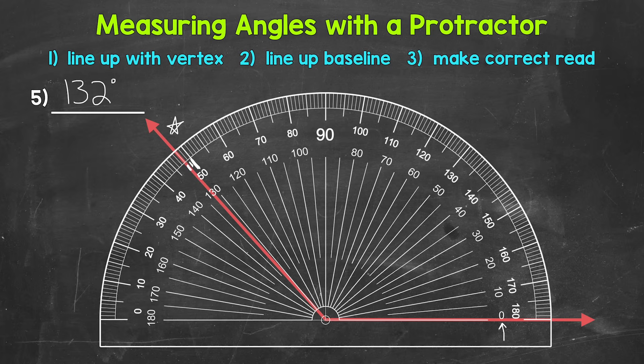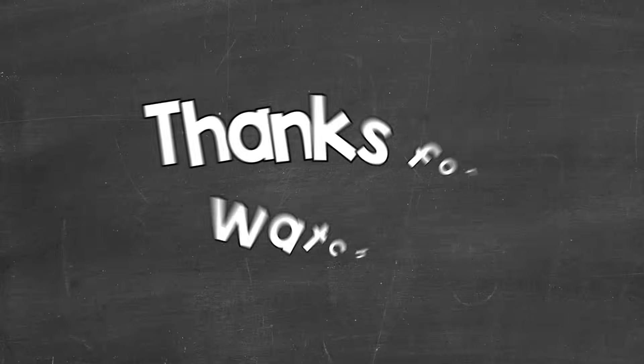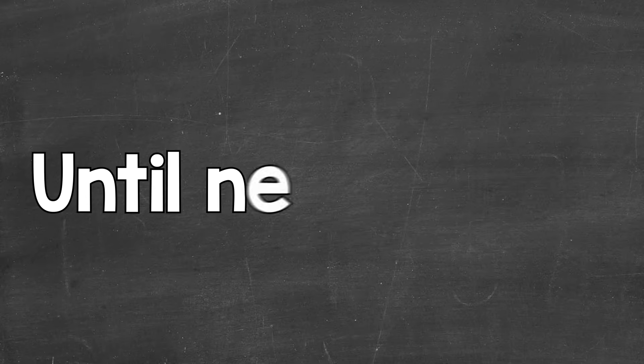So there you have it — that's how to measure angles using a protractor. I hope that helped. Thanks so much for watching. Until next time, peace.